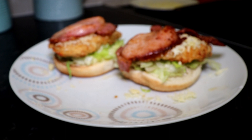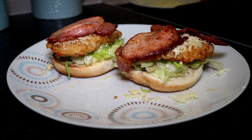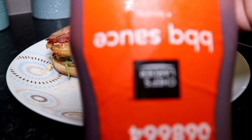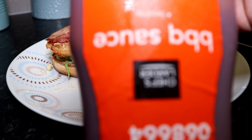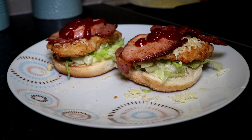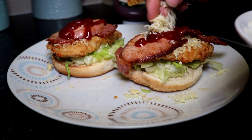To give it that Texas taste, we're adding Texas barbecue sauce — just a gentle drizzle on top. The camera is being a bit funny but there we go. Just a little drop of that, and if you want, you can add a little bit more grated cheese on top — just a little bit here and there.